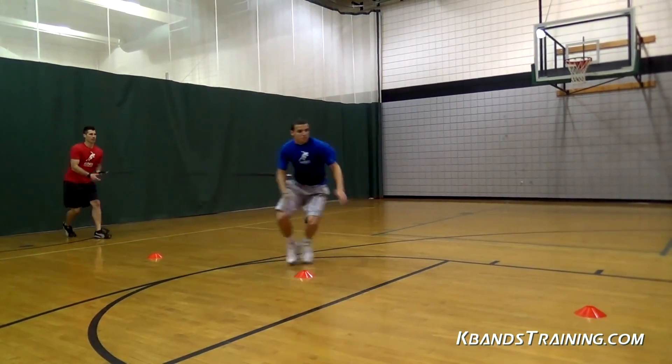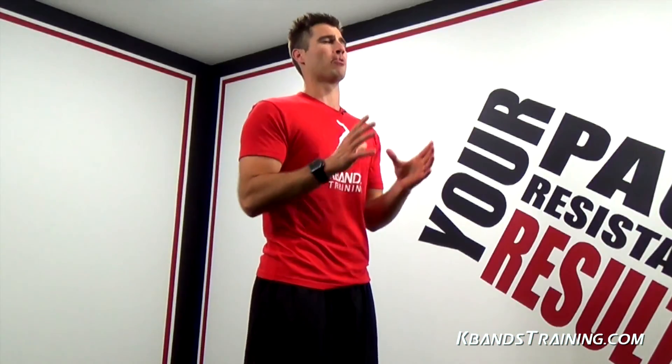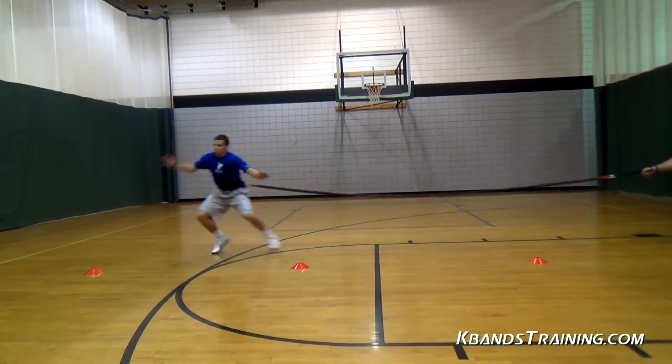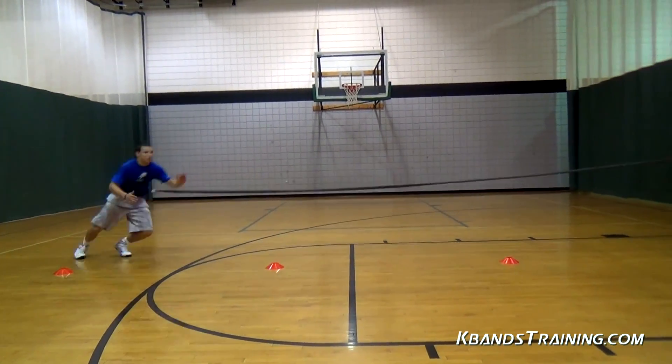As we get things set up, let's focus on anchors for just a second. Remember, the reactive stretch cord stretches 20 feet, so we want to make sure that the farthest cone is no more than 20 feet unless we have very active anchors.